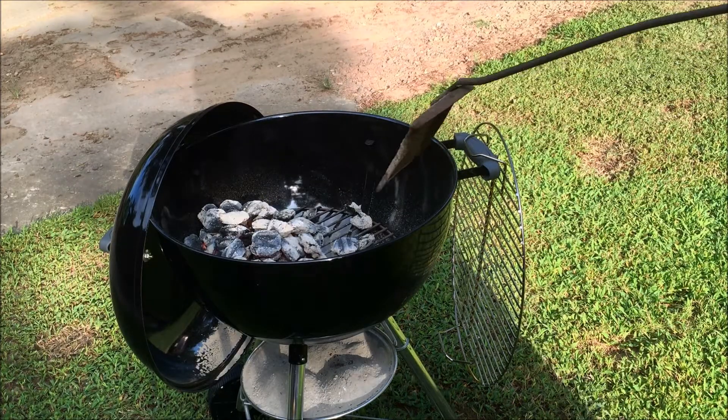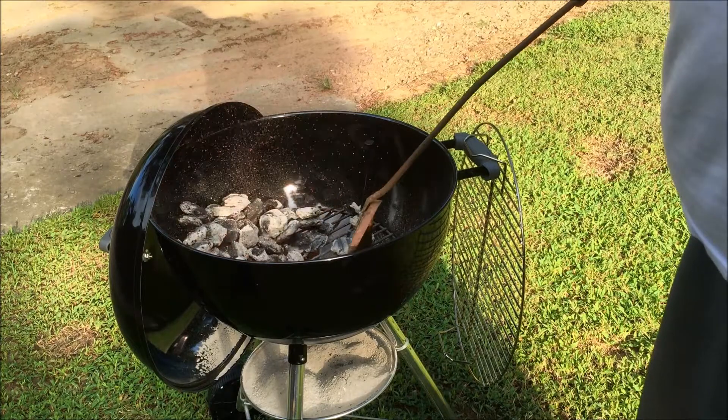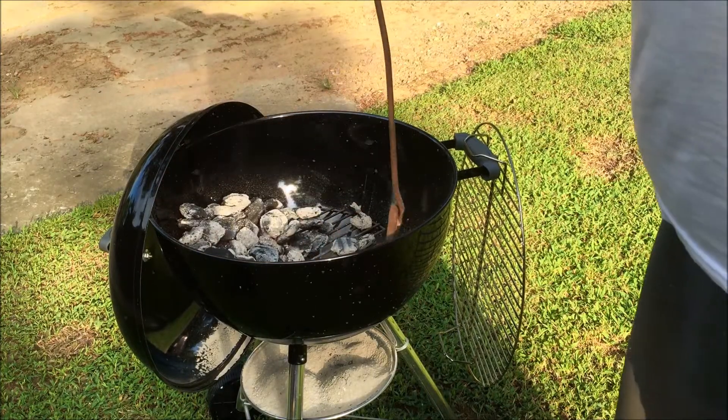So the charcoal is ready — we're gonna kick it over to one side and pile it up over here.